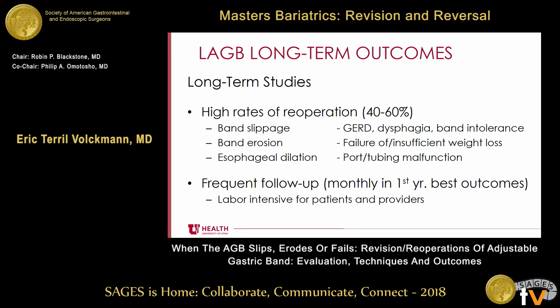What I see a lot in clinic is band intolerance. When the band is tight enough for patients to lose weight, they get GERD and dysphagia. And when it's loose enough that they don't have those symptoms, they don't lose weight. It's very labor-intensive. The studies that show the best outcomes with adjustable gastric bands generally saw people on a monthly basis.